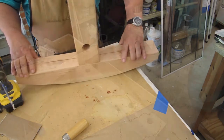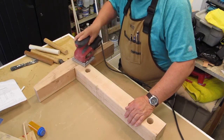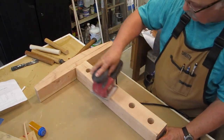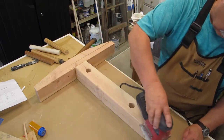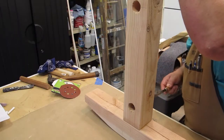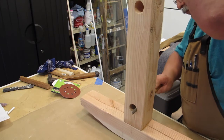There it is — now more sanding. I pulled out the round file and started working on these holes for the dowels.